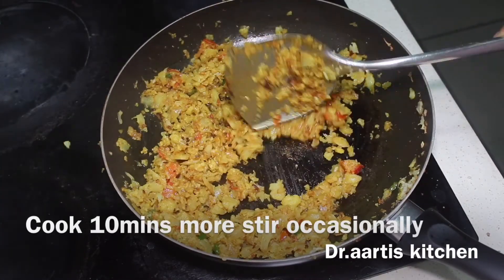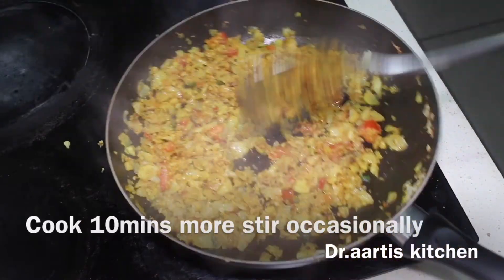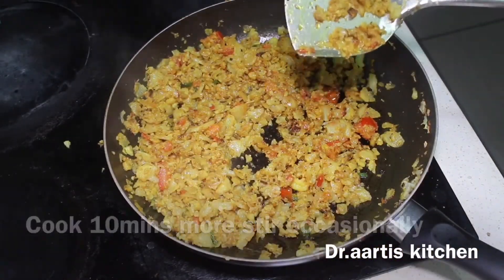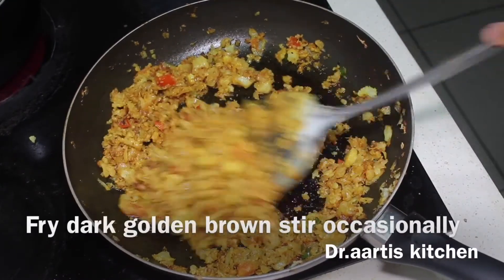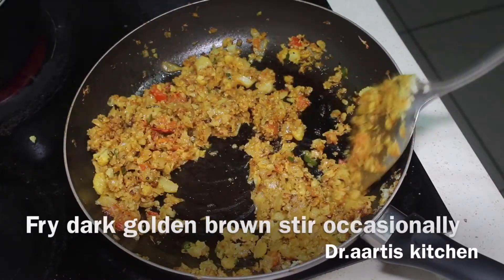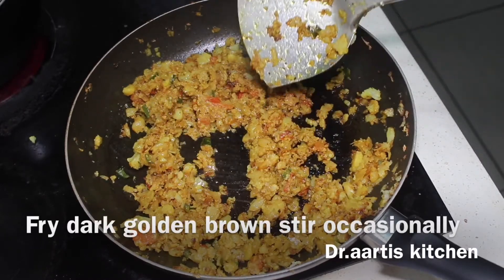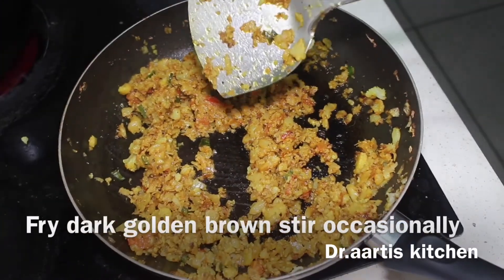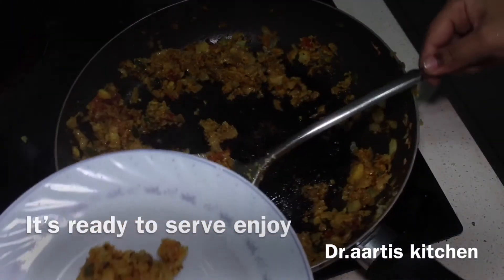The cauliflower is changing color to a dark golden brown. Cook until the tomato has fully vanished. It's ready to serve — the tomato has vanished and the cauliflower is dark golden brown. Serve it on a plate with rice or flatbread. It tastes yummy!